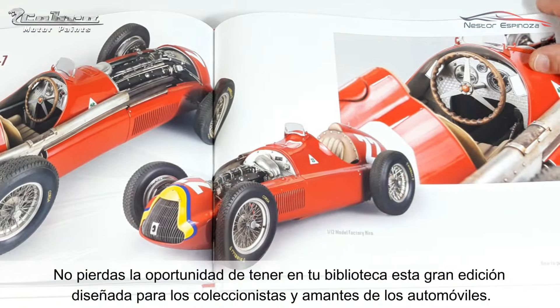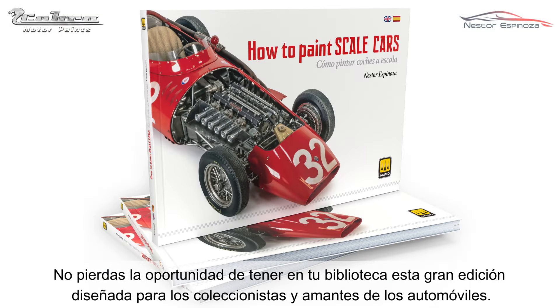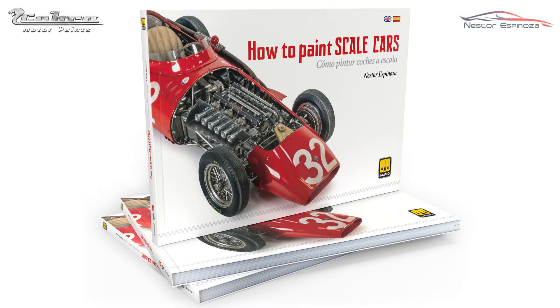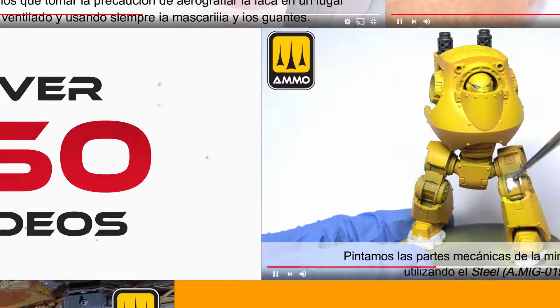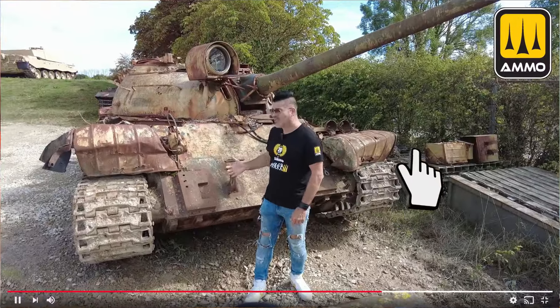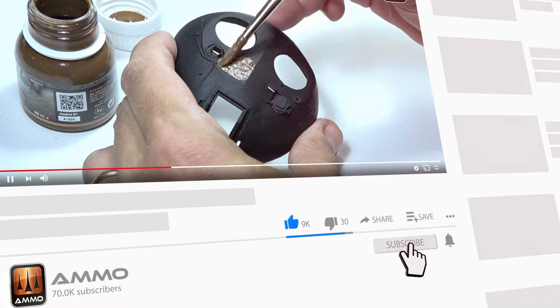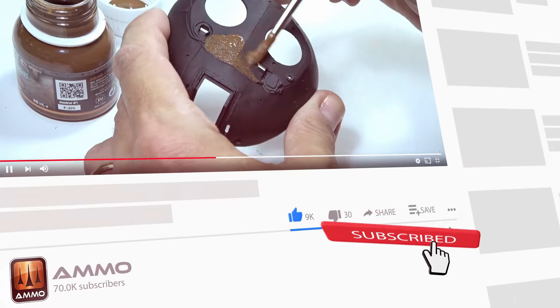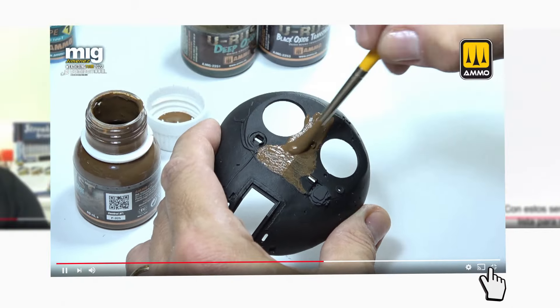Don't miss this opportunity to add this magnificent edition, designed for collectors and car lovers, to your library. Discover many more videos on our YouTube channel — don't forget to like, subscribe, and activate notifications. Thank you for watching.